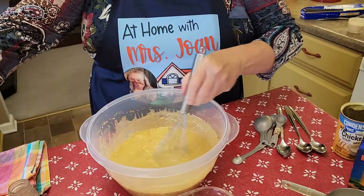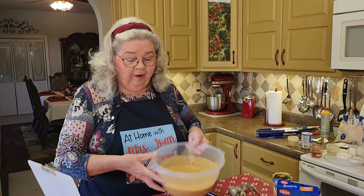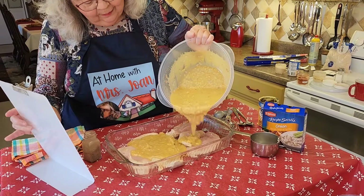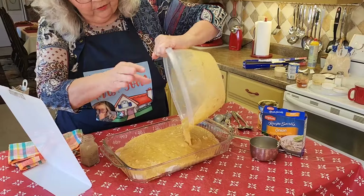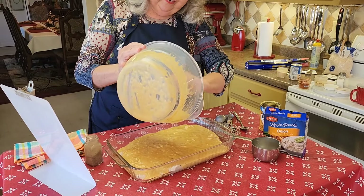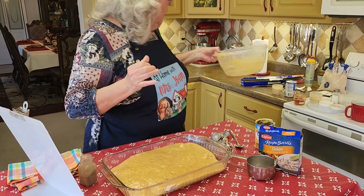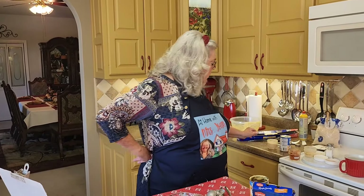Now that looks good, don't it? We're going to pour it over the chicken, make sure all of it gets covered. I've got to turn it around backwards because y'all know I'm left-handed. This throws a bowl right in your way and I'm sorry. My grandma told me left-handed people owe the devil a day's work.